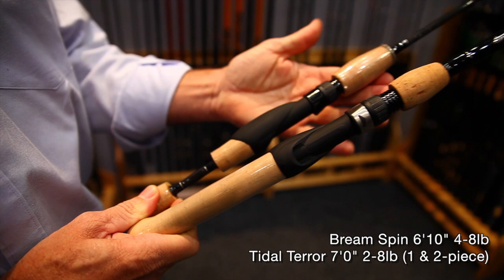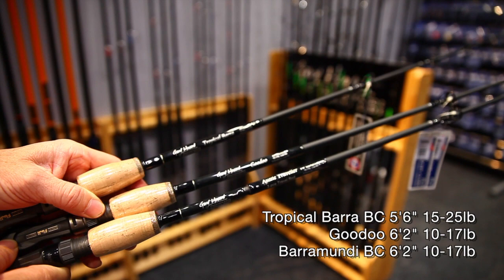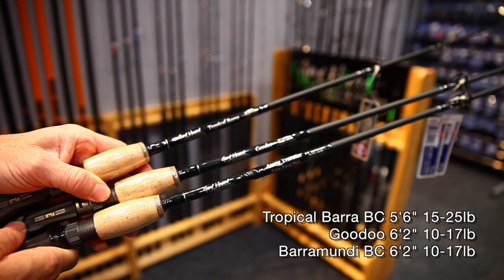In the bait casters we've got our five foot six, fifteen to twenty-five pound for North Queensland. Then we've got a Gudoo rod for the guys down south and out west. The same version also in the Barramundi, in this little beaut three-piece Aussie traveller in both spin and bait cast.